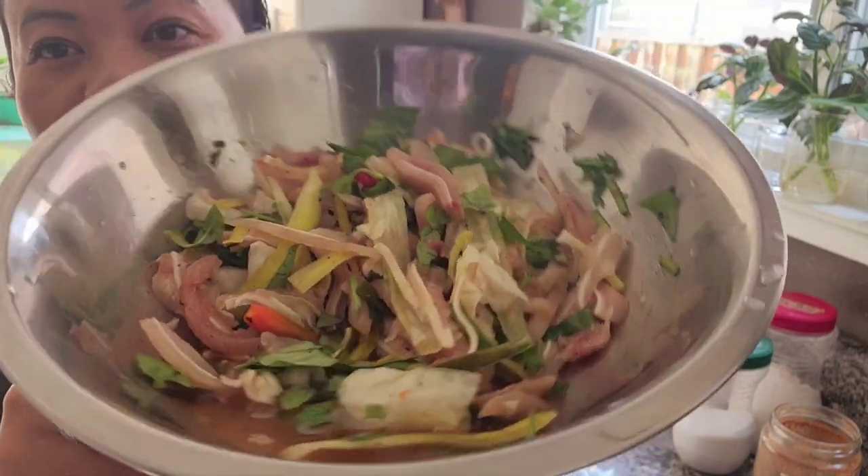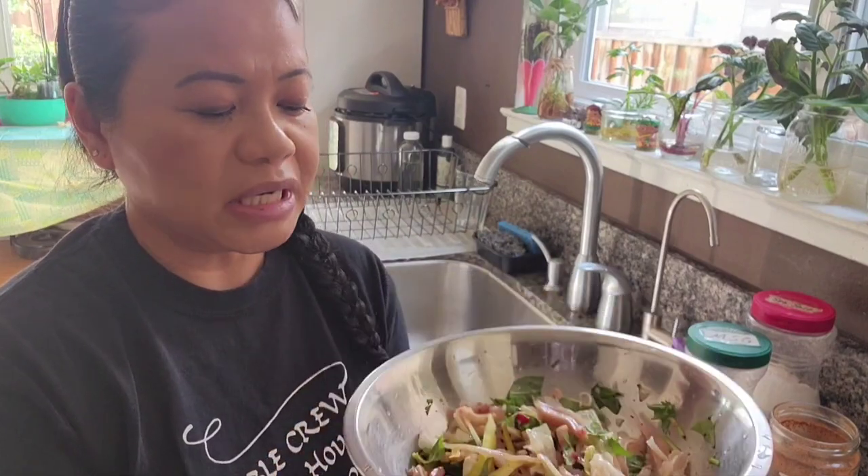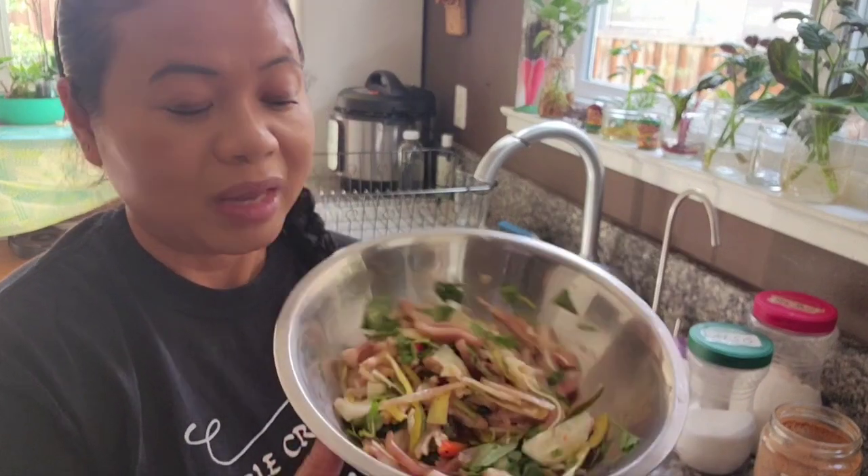Delicious, guys! Still crunchy, but it's pickled and sour — that's the way I like it. You can leave it longer if you want it more sour, but this took three days. Temperature's been around the mid-80s here. There you go — real simple, very easy, delicious pickled pig ears.